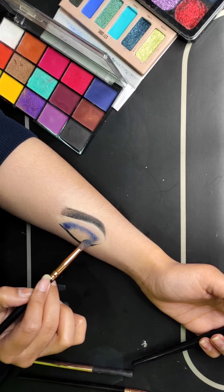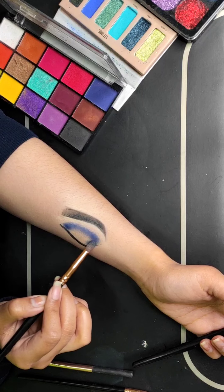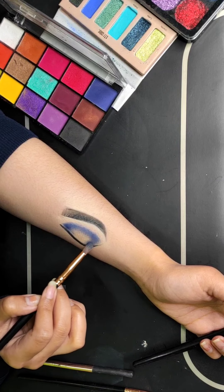Let's start with a blue color. I have put a blue color here and I am blending it nicely. I will add a second coat here for the pigmentation — you can also do this if your palette's pigmentation is less.